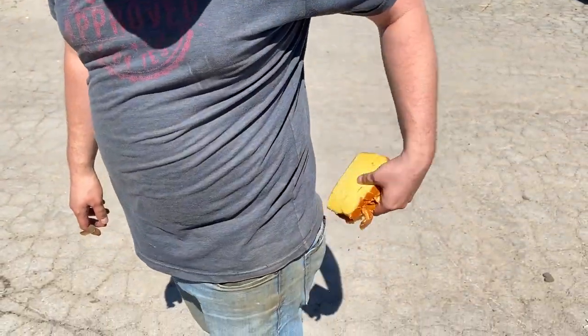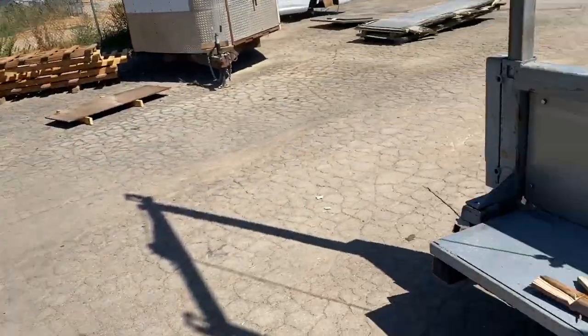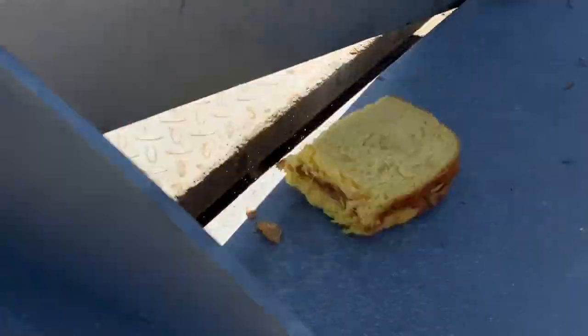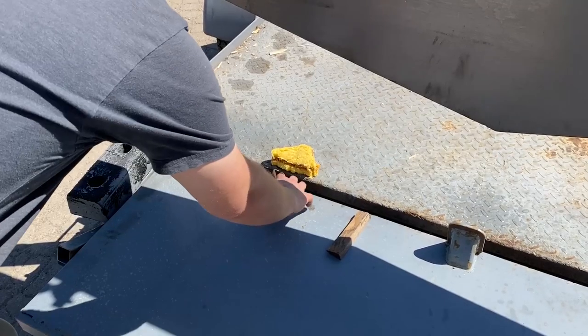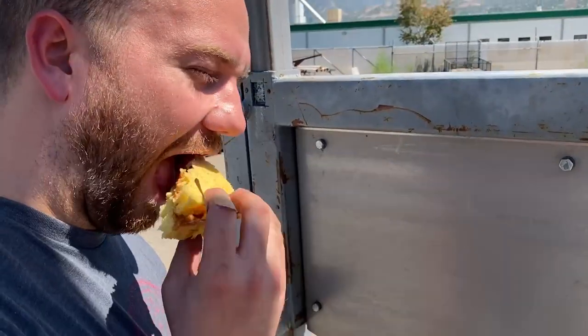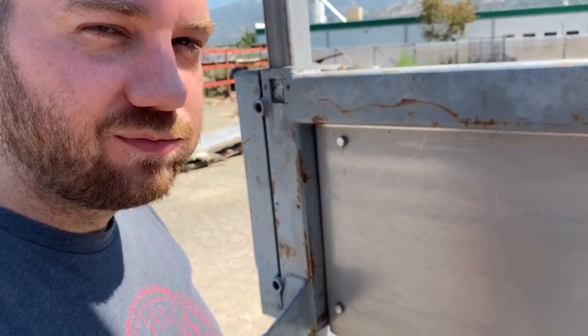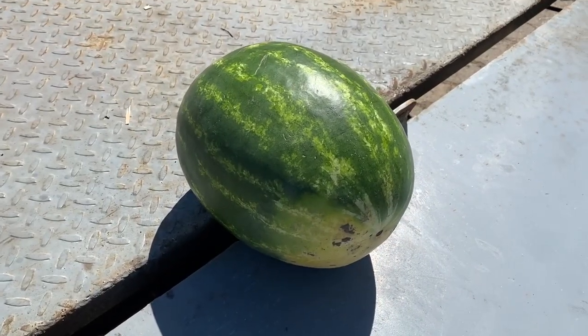Well, that took all day and I'm hungry — lunchtime. I actually packed a lunch but my wife forgot to cut the crust off, so just like how you like it, just like my mom used to make. Now we've had some sandwiches, it's time for a refreshing watermelon.